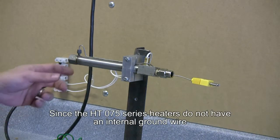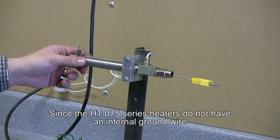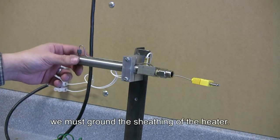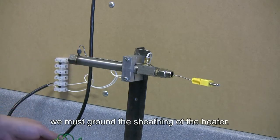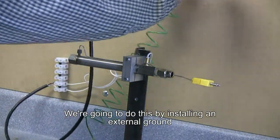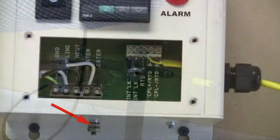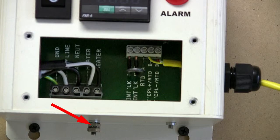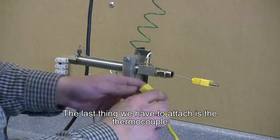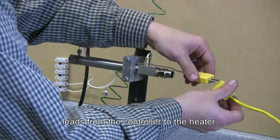Since the HT 075 series heaters do not have an internal ground wire, we must ground the sheathing of the heater. We're going to do this by installing an external ground to the ground lug on the Control Cube. The last thing we have to attach is the thermocouple leads from the controller to the heater.